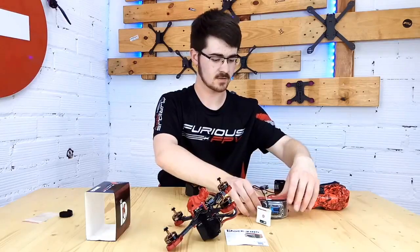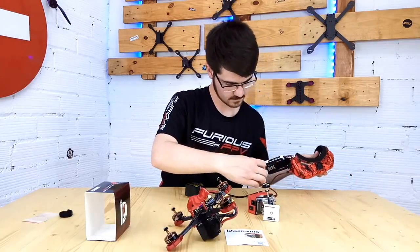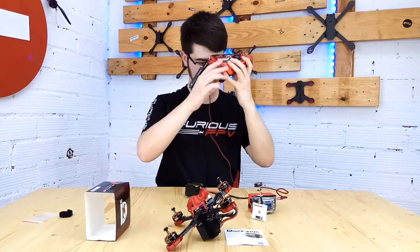So we put the right channel on, and we have video.